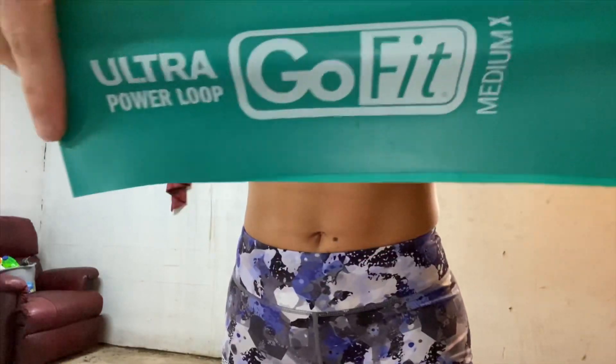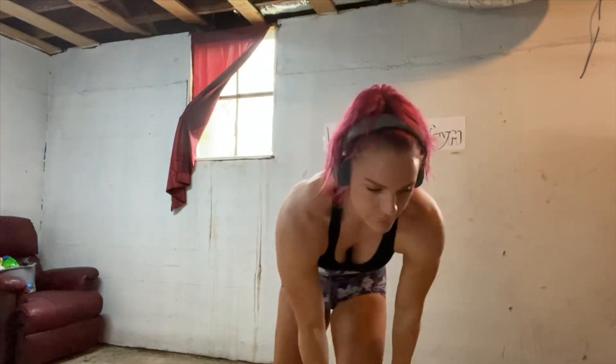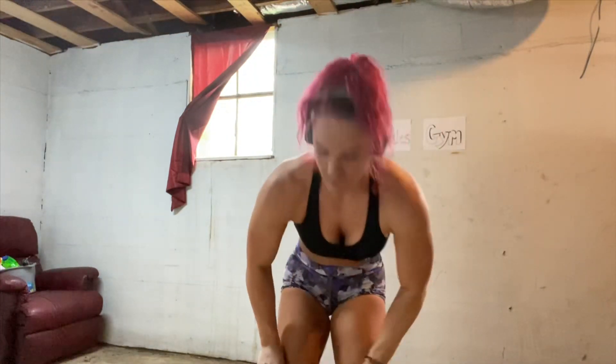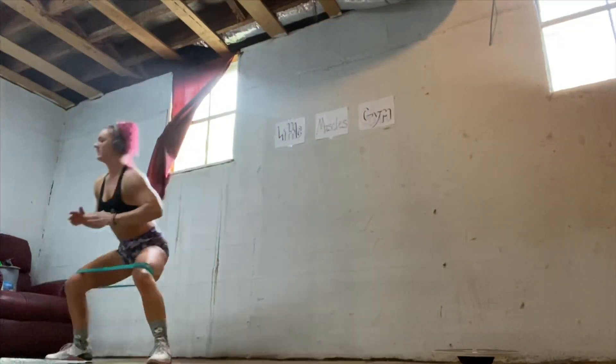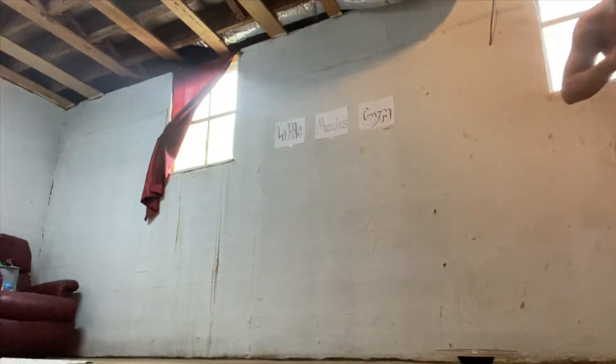And here we are with the GoFit medium green ultra band. What's going to happen here then? She's putting it on like a pair of pants, up to the knees — maybe it's to go around the knees. It's for the crab walk, for looking like a crab.